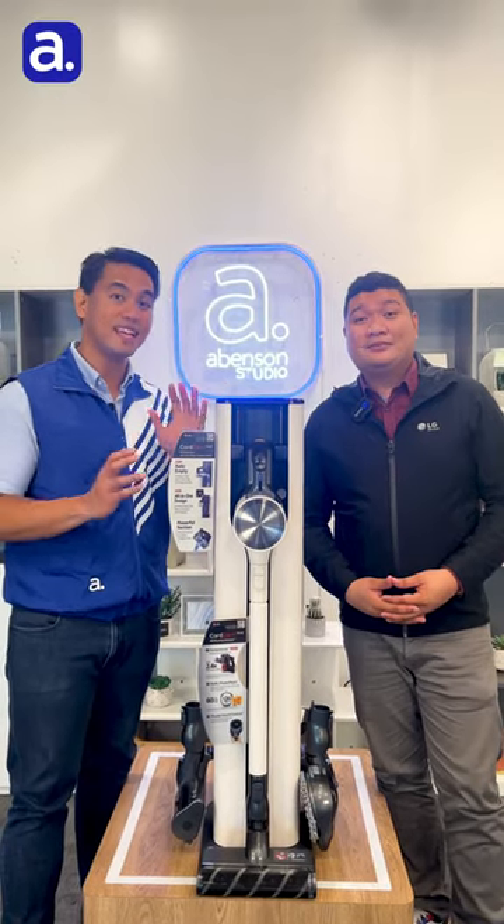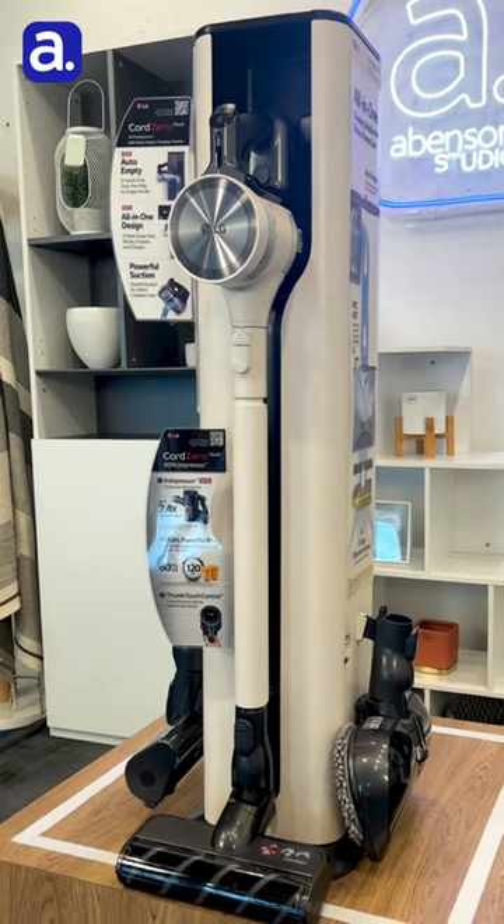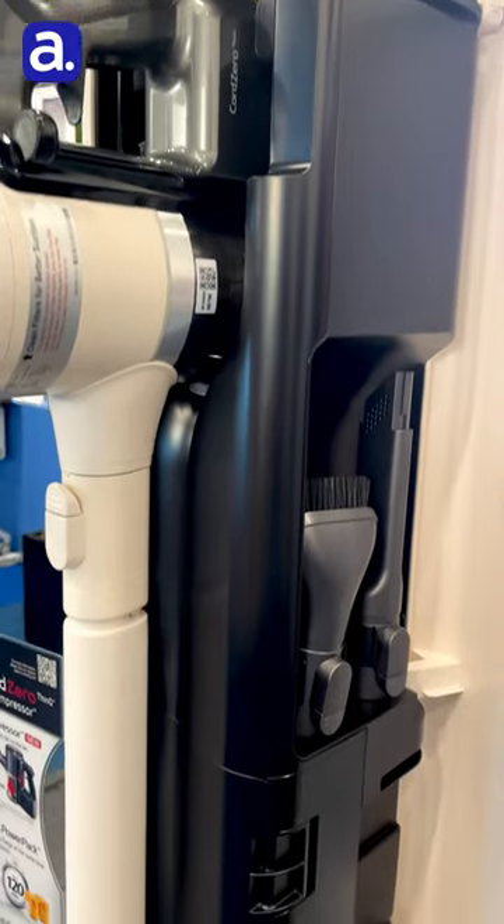Hi everyone, today we're going to talk all about the LG CordZero A9T Ultra. This all-in-one tower is called like so because you get to put all the accessories that you'll be needing to clean your home.